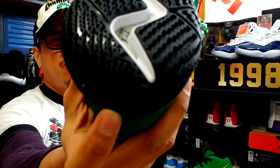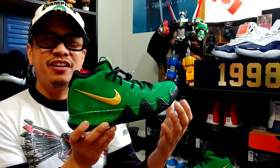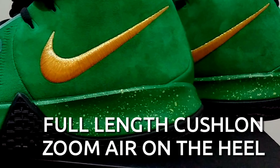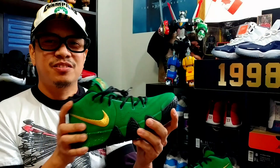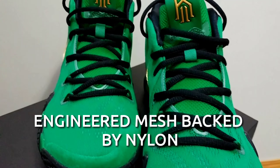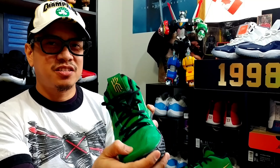Okay, let's talk about the cushion. It's a full cushion from heel to forefoot, and there's a Zoom Air at the heel which aids with impact support and stability. The forefoot, as you can see, is mesh backed by nylon, which offers breathability and airflow.